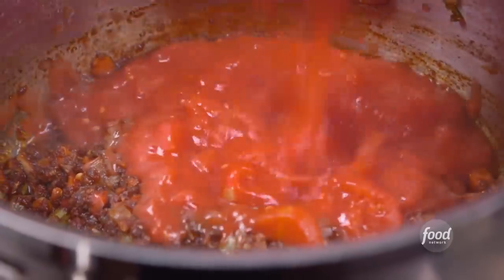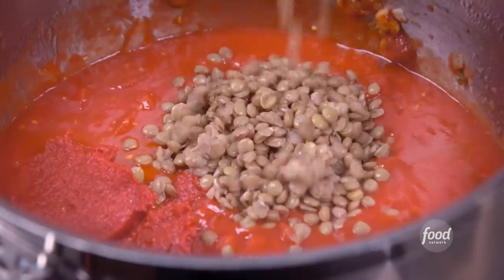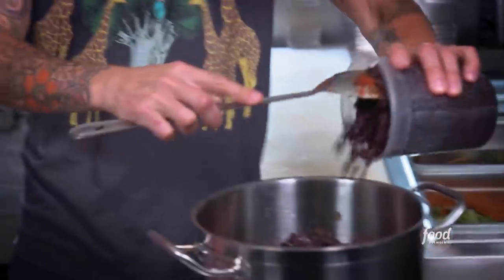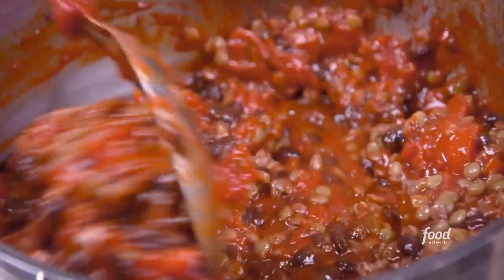Now add the tomatoes, organic tomato paste, tamari — gives a lot of depth. Lentils. Sentimental lentil. Black beans. So how long are we going to let this cook down for? An hour, hour and a half.